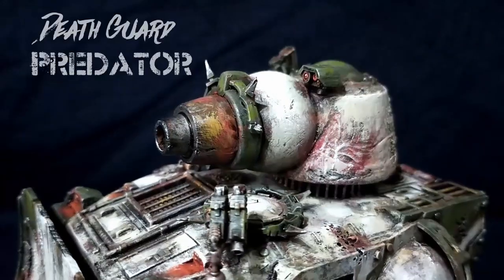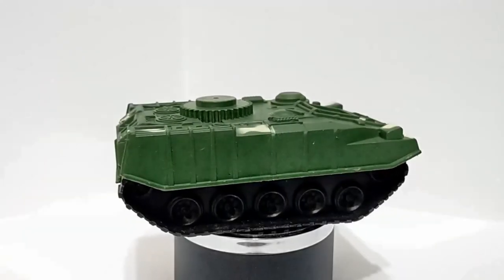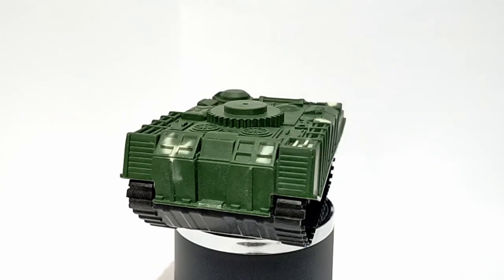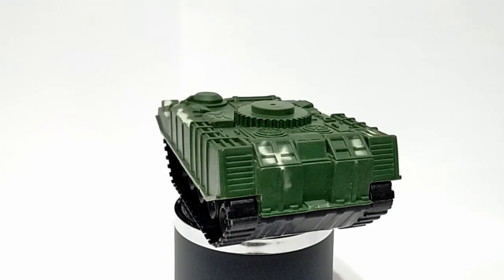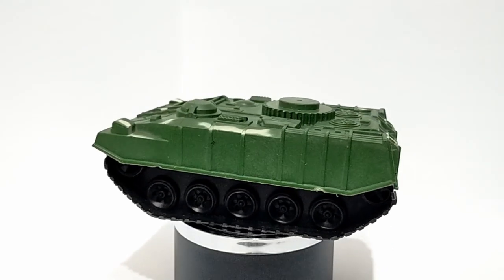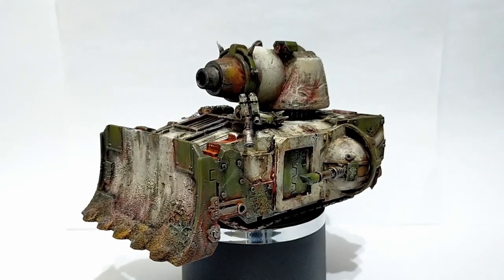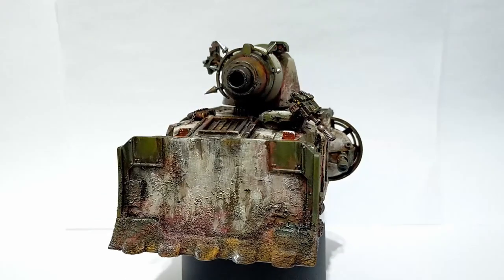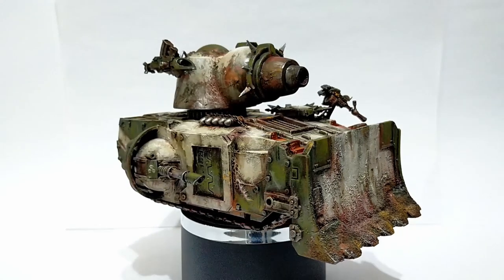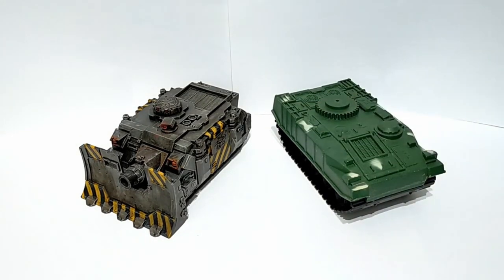Iron within, iron without brothers. In today's episode I will be taking this old abandoned toy tank and turning it into something fantastic, or at least that's the plan. So let's jump straight into this. This toy tank is something I've had at the bottom of my projects bag for quite a while, along with all the other broken and discarded toys.